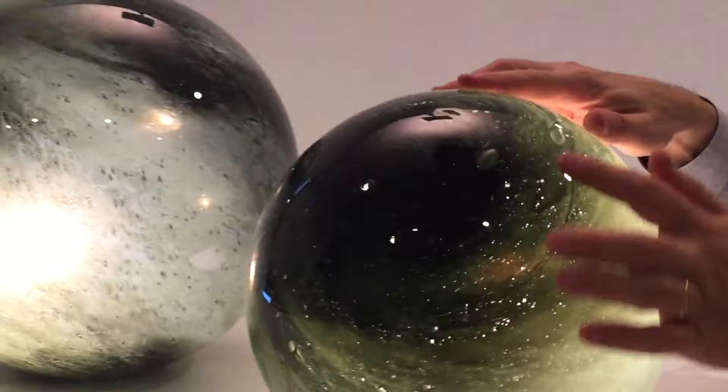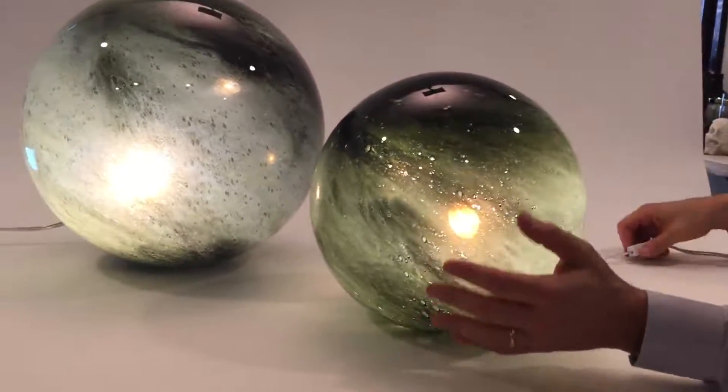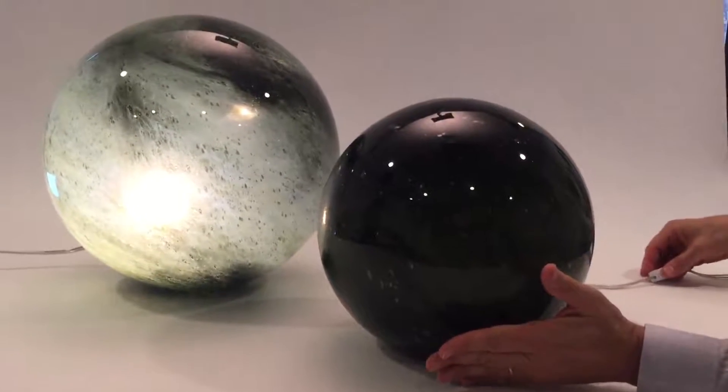Even the bubbles look so good — it looks just like things on a planet, craters and things. When it's not lit, you get a pretty dark green finish.